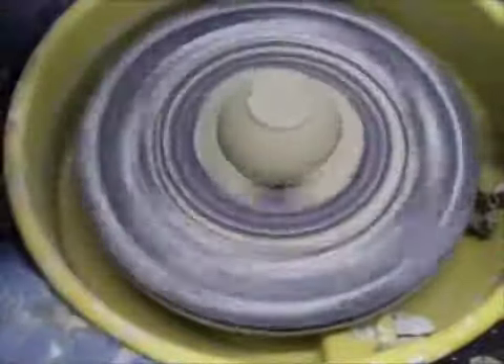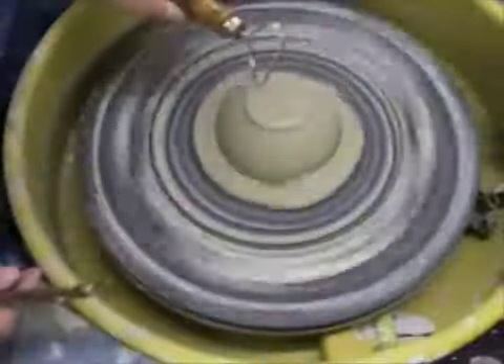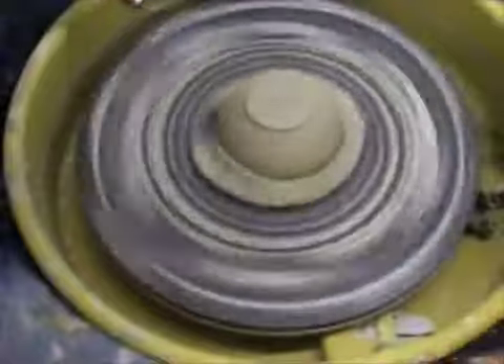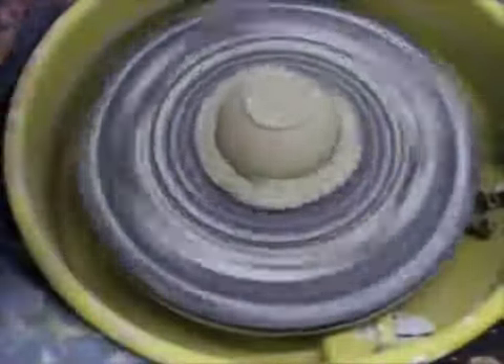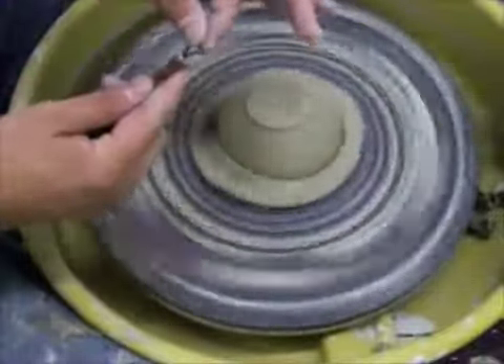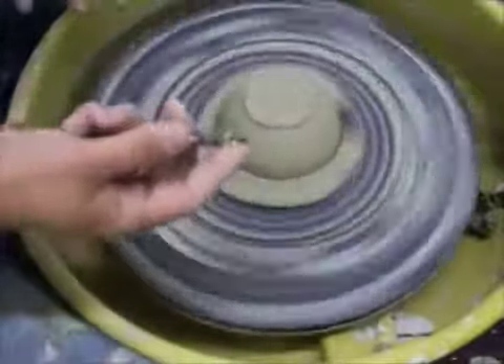There are a couple different tools for trimming. One is a loop tool, another is what I call the bird head tool, and I also use the flexible metal rib of death. This tool I made — it's made with watch springs. It's flexible so it moves a little bit, but it's rigid this way, so I can get into spots that I can't get into with a regular one.